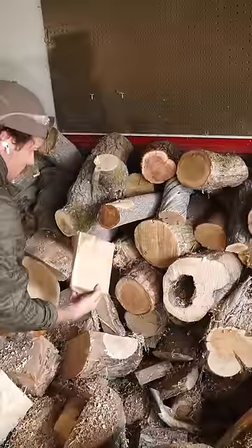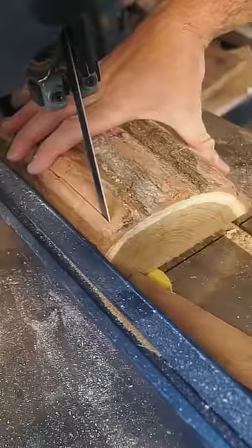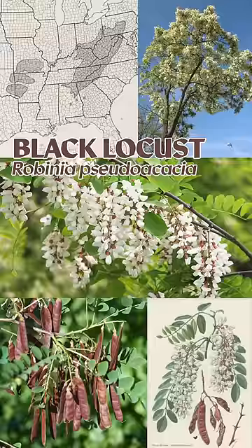While it sets, it's time to head to the pile to grab some black locust wood and make a spreading knife.